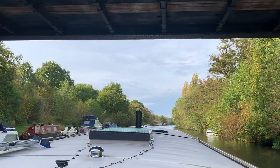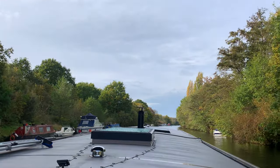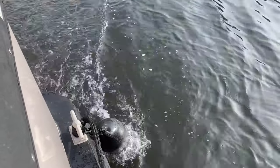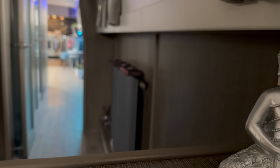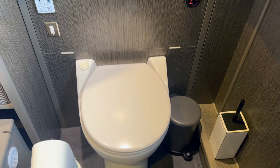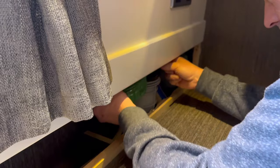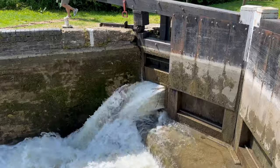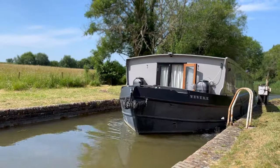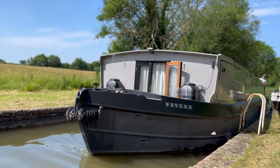We've had our beautiful widebeam now for two and a half years. Today we're diving into a task that we've procrastinated about a bit too long — the not-so-glamorous world of canal boat toilet filters. Fear not, because we've decided it's high time to tackle the smelly job. Join us as we guide you step by step through changing your toilet filters. Let's make your canal boat experience fresher and, dare we say, a bit less aromatic!